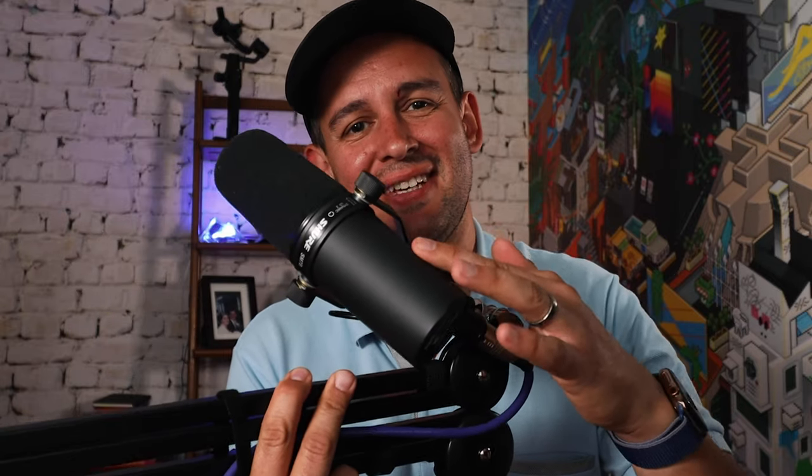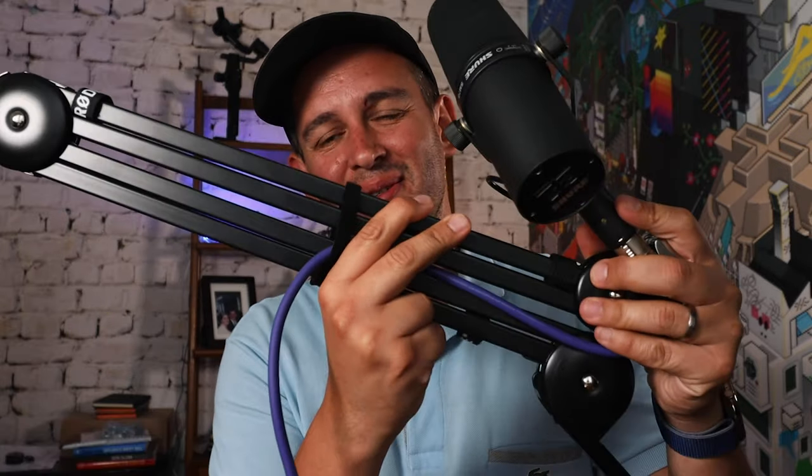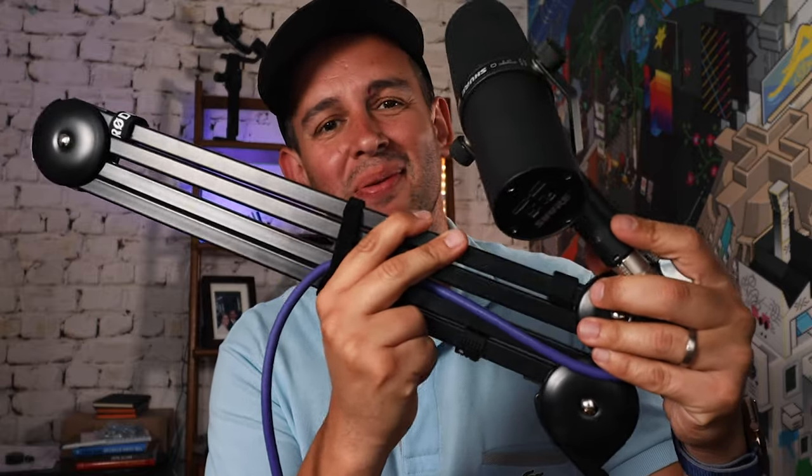Hi guys, today we're going to talk about the combination of the SM7B microphone and the Rode PSA1 boom arm.